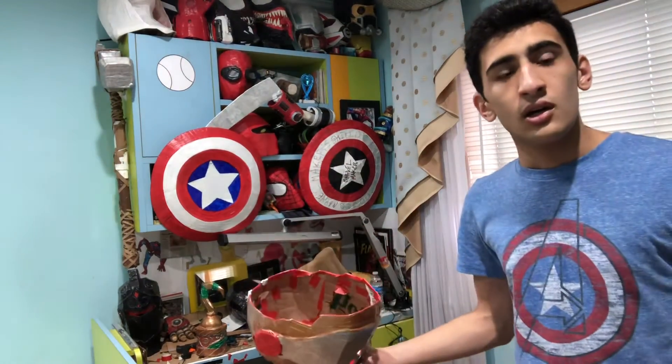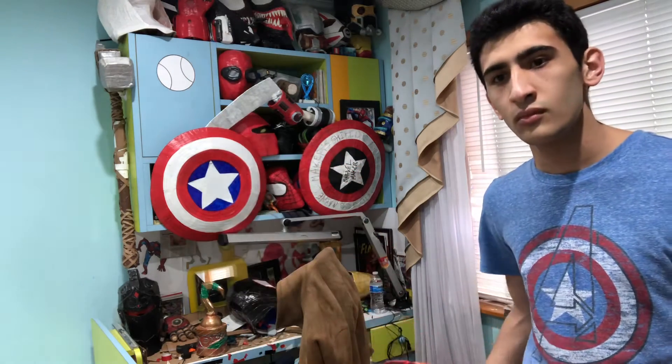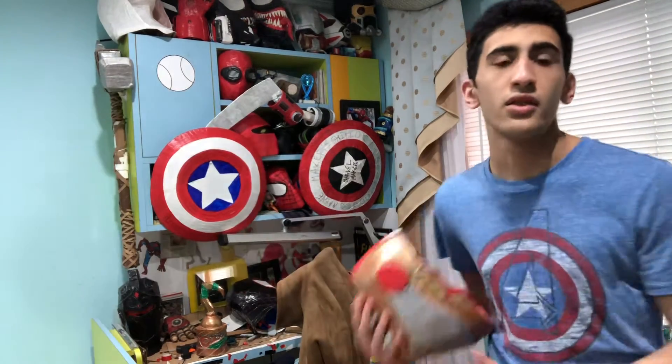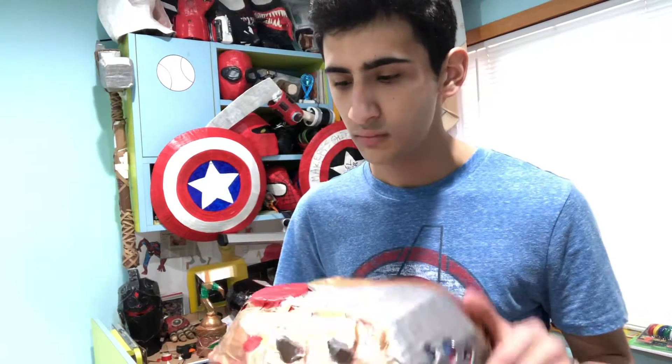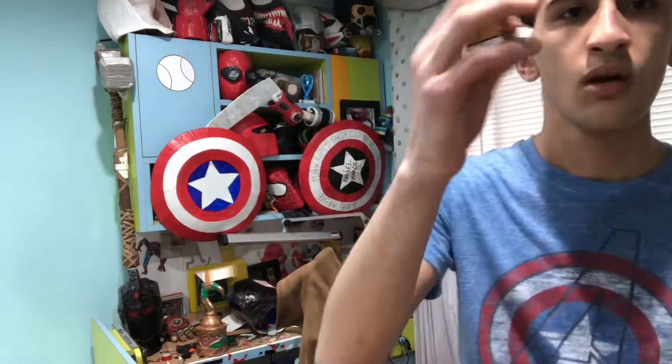Catch. Now throw it back. Thank you. Throw that piece also.